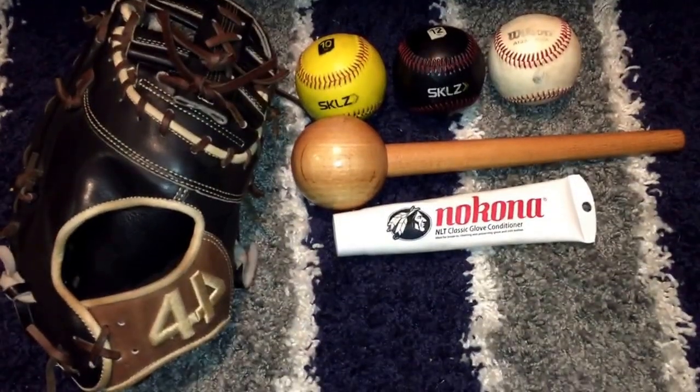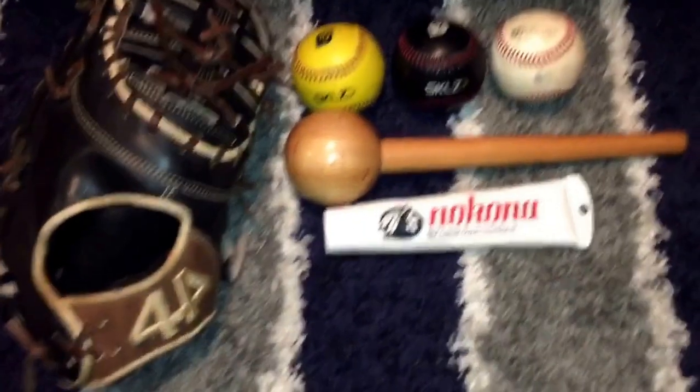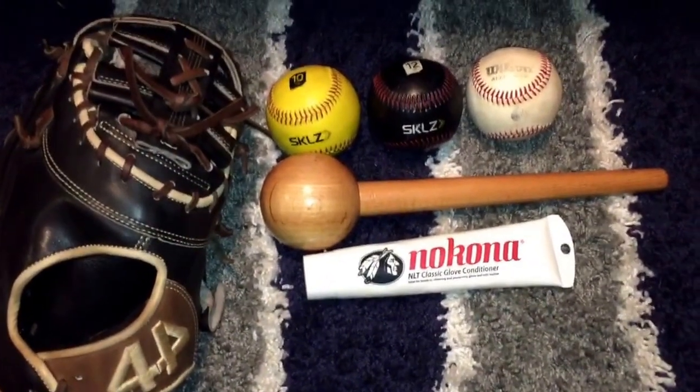Hey guys, IndyZeroGloves here and welcome back to another video. Today's video is going to be how to break in a baseball glove.